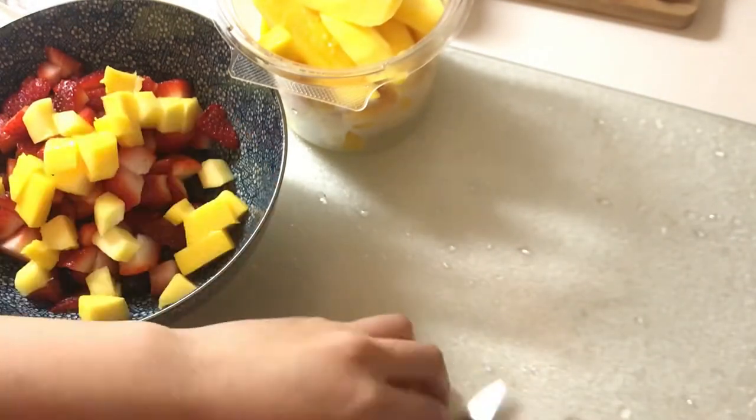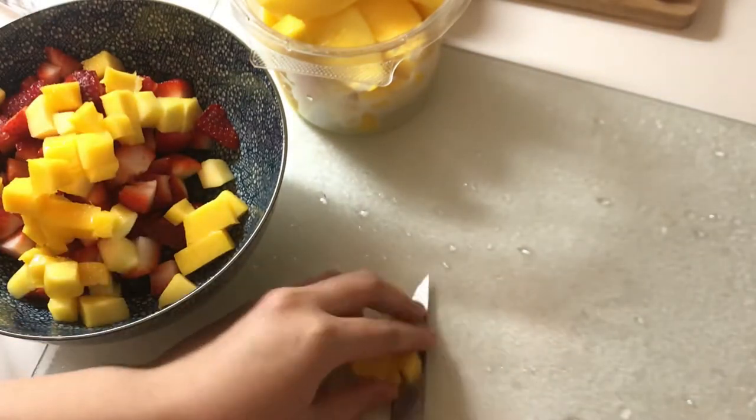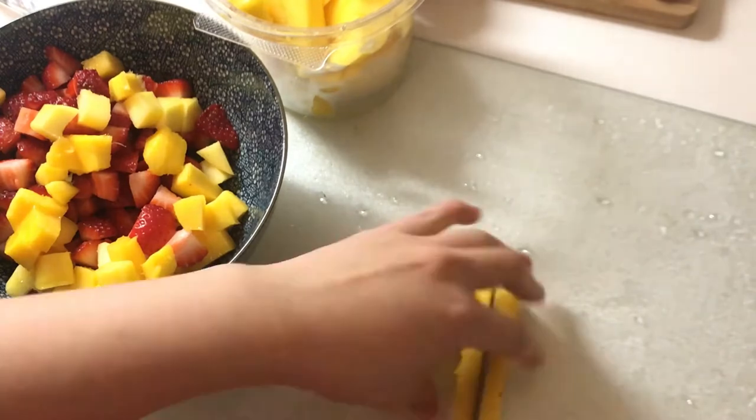And of course there's the cream part — the jello cream. It's not really a coconut flavor, but it's made with coconut.